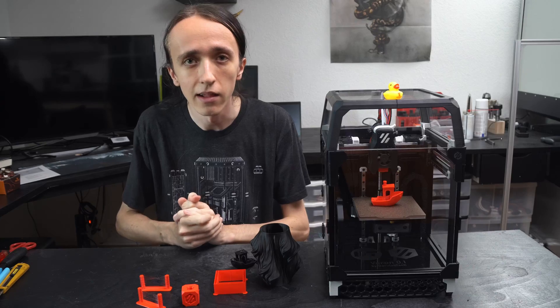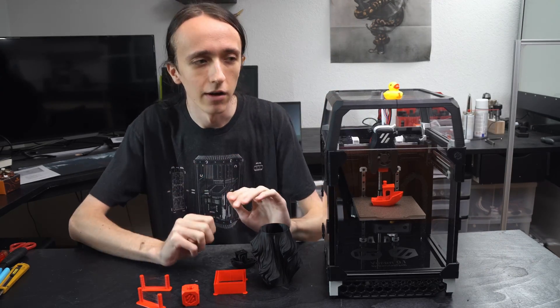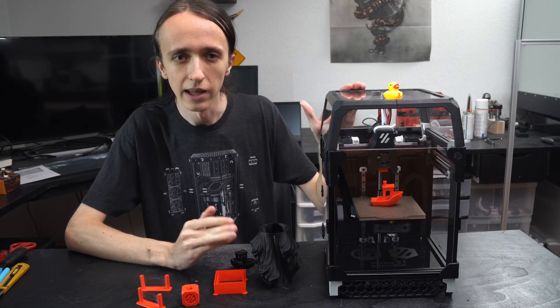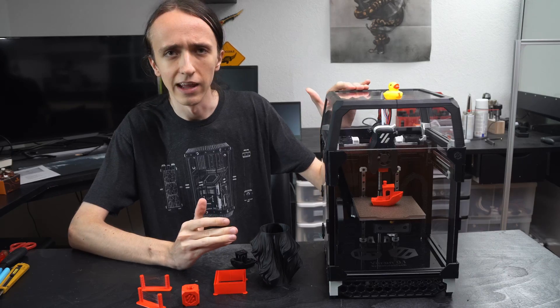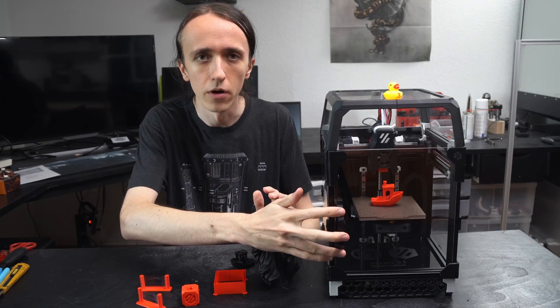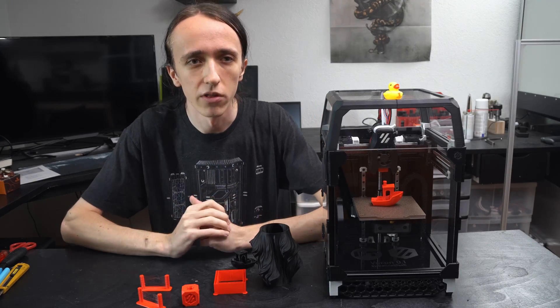Voron Design says you can go ahead, you can sell kits, you can sell finished printers, you can sell whatever you want - they don't care. So now you can also go ahead and buy a kit. But even then it is not like assembling a Prusa machine, since you still need to 3D print all the parts yourself and you need to do all the wiring and all the firmware configuration as well.